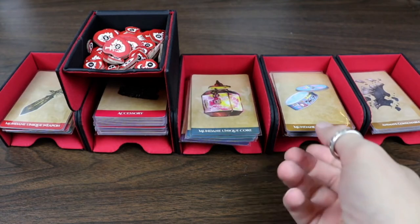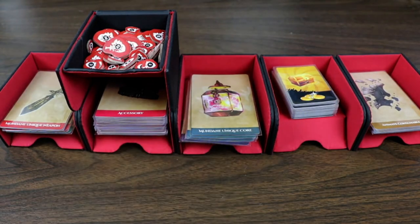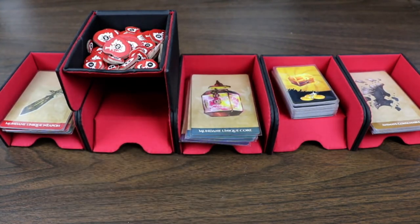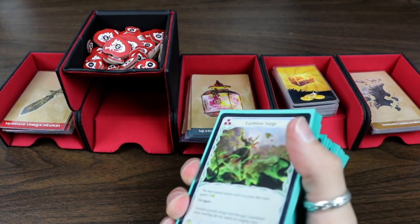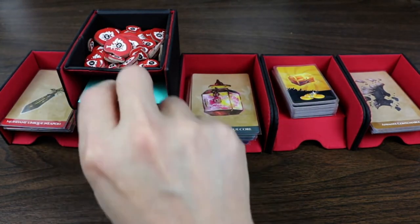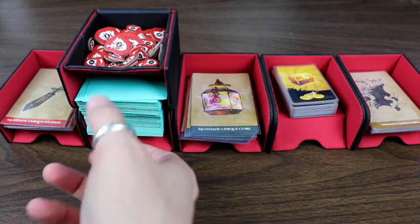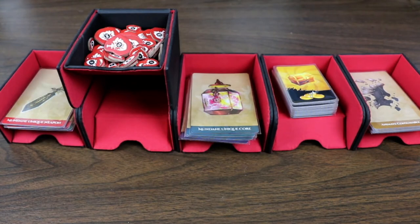The great thing is, if you don't need that many big cards, you can move these and use smaller cards in there as well. All of these are sleeved, so you can tell it holds sleeved cards really well. I've also got some Dragon Shields here that I have on my Flesh and Blood deck, and I can slide those in here easily — there's plenty of room to get them out and put them in. Yes, these will hold sleeved cards, which is fantastic because me and my wife pretty much sleeve every single one of our board games.